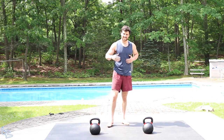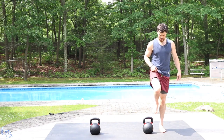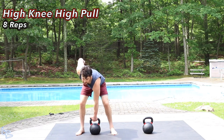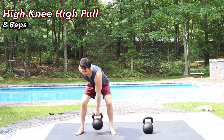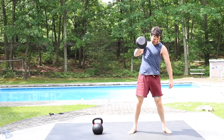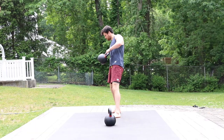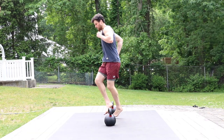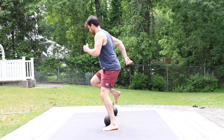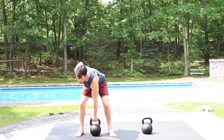Next, we're going to be doing alternating steps over. Grab with your inside hand and high pull. Grab inside hand, high pull.